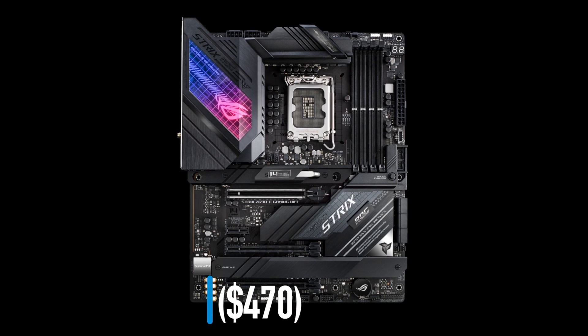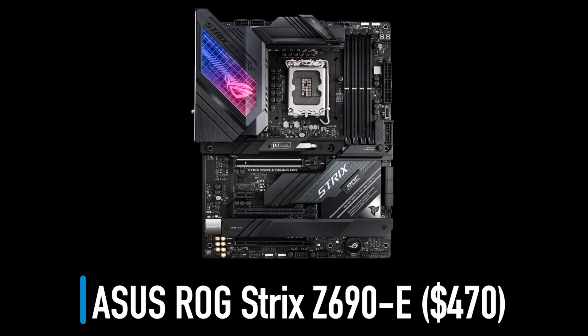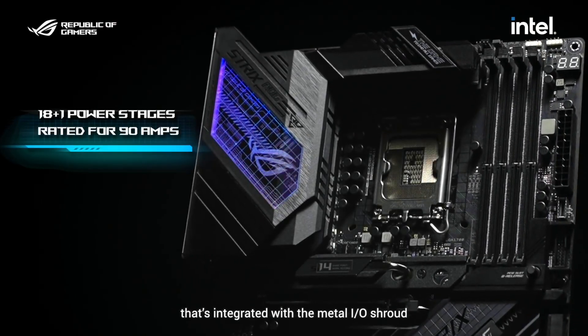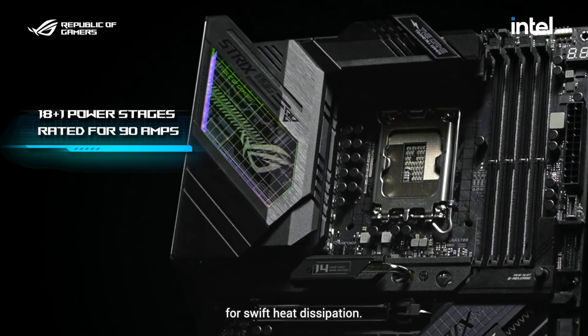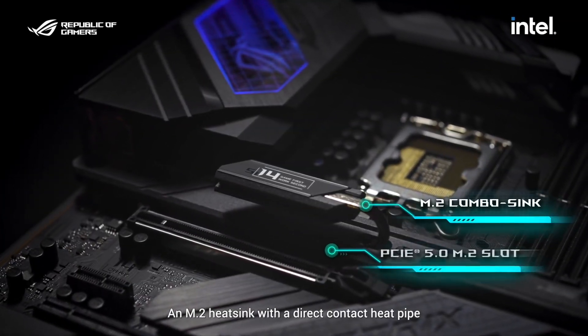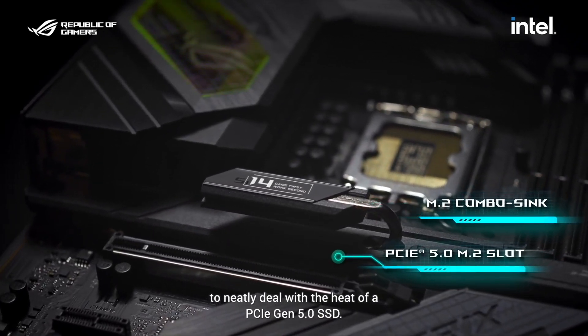However, the real level up is the $470 ASUS ROG Strix Z690E. It has a better power design to handle CPU overclocking and is the first motherboard on this list to support Gen 5 NVMe SSD via the M.2 slot. But it is still limited to 2.5 Gigabit LAN.